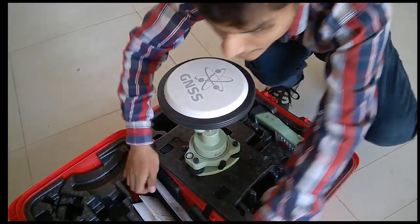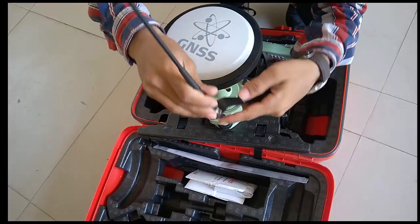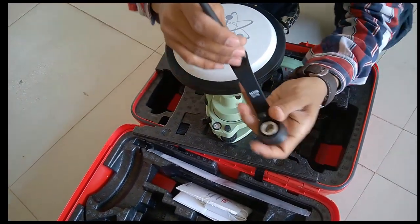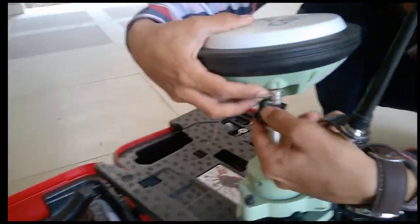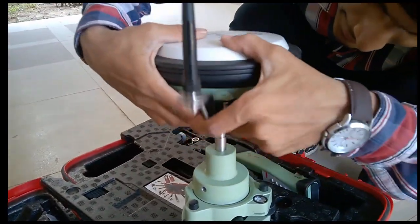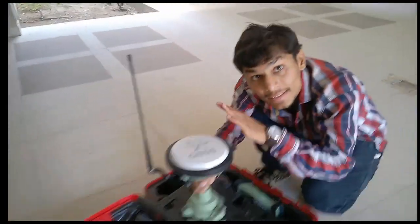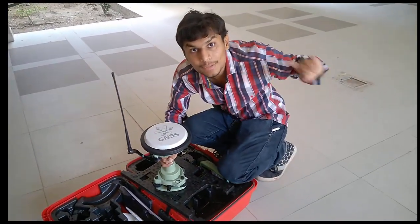Take the antenna and attach it to the receiver. The antenna is located on the receiver and we will connect it and tighten it like this. This is how the instrument is set up. Now we will see how to place this on the tripod.